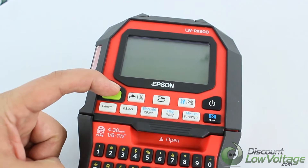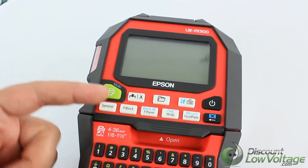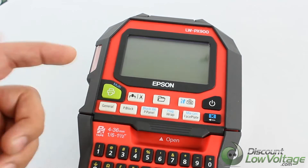This is the print your label button. Go ahead and press that and it'll print whatever you've got going on. And number four, this would be the general button — it creates a general label.